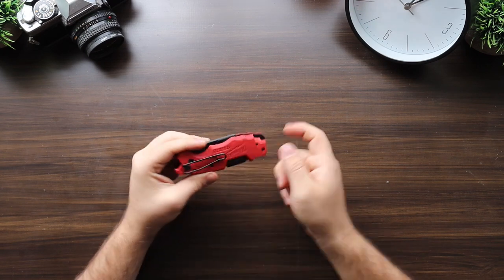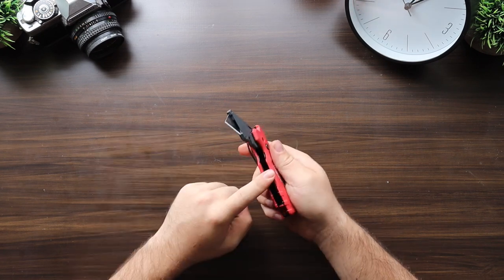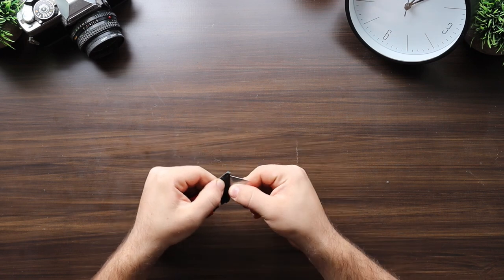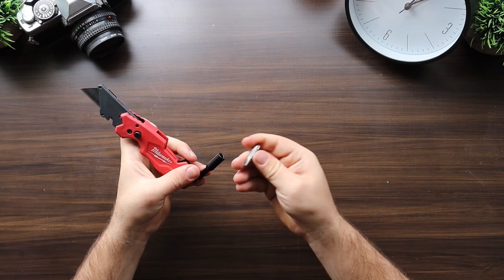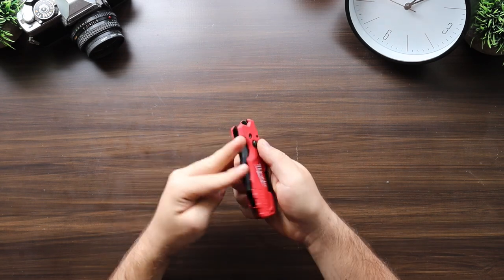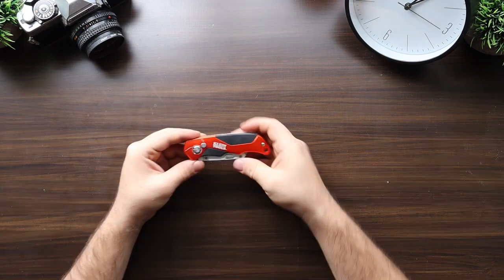Next is the Milwaukee 48-22-1505, coming in at $15, with a wire metal belt clip, plastic handle, sheet metal construction, cast iron blade housing, quick change blade, screwdriver with both Phillips and flathead, and additional blade storage in the handle.